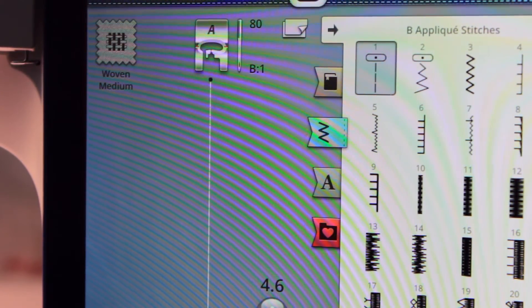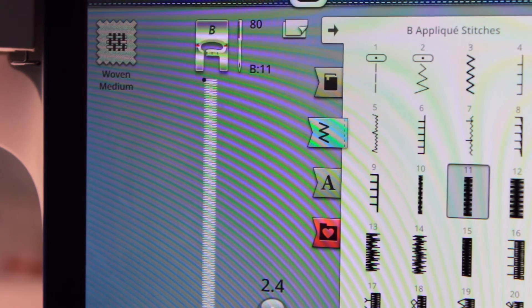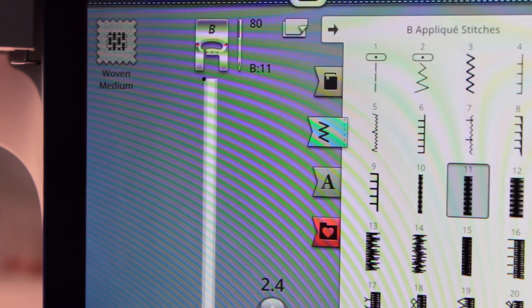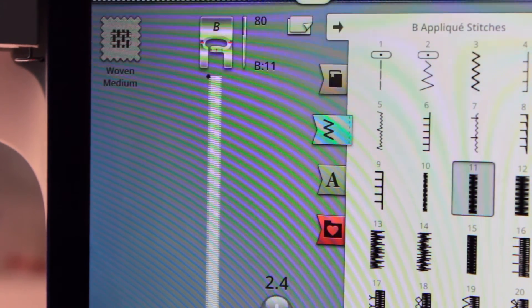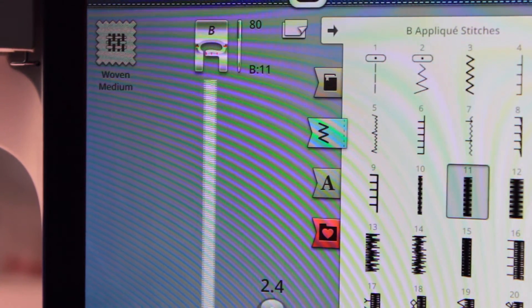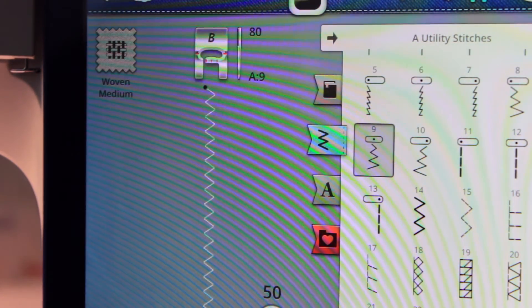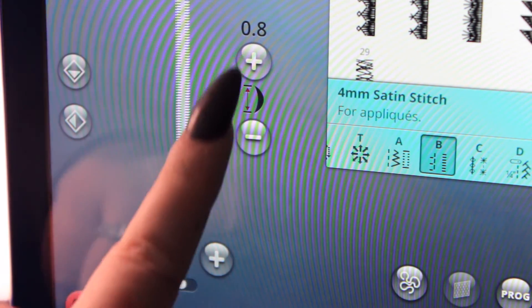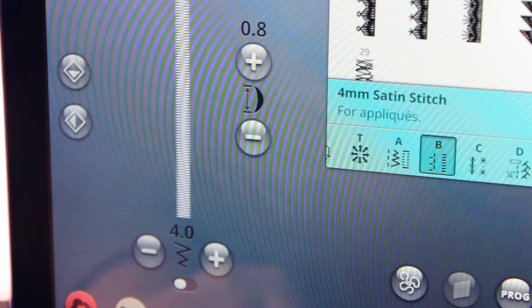The next appliqué stitch is the satin stitch. You've probably seen this quite often in store-bought clothes because it's used very often in clothes with appliqués and embroidery. I like this stitch because it has a slightly more professional feel than the blanket stitch. My machine has a satin stitch built in and I'm using the 4mm satin stitch. However, if you have a more basic machine with only a zigzag stitch, just set your stitch width to 4mm and your stitch length to 0.8mm to get the exact same result. You'll want to test this out though, as you might want it slightly smaller or larger for your specific project.